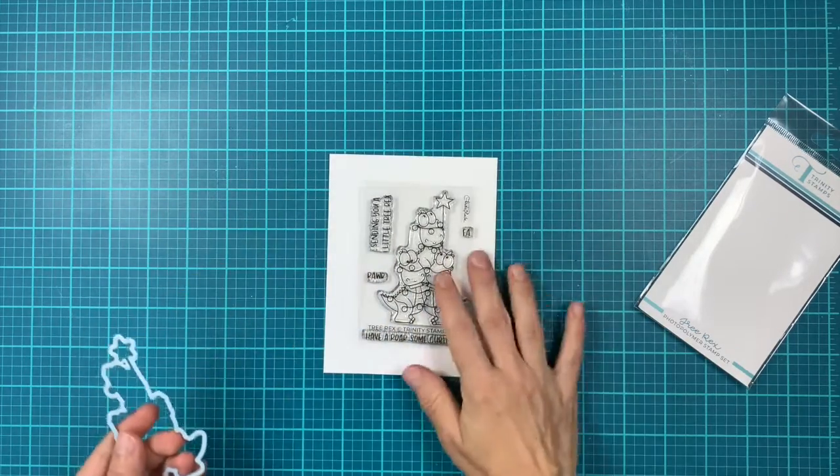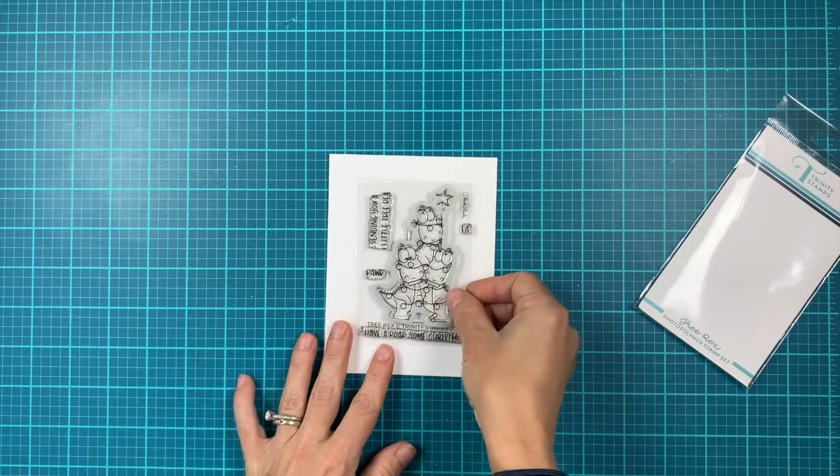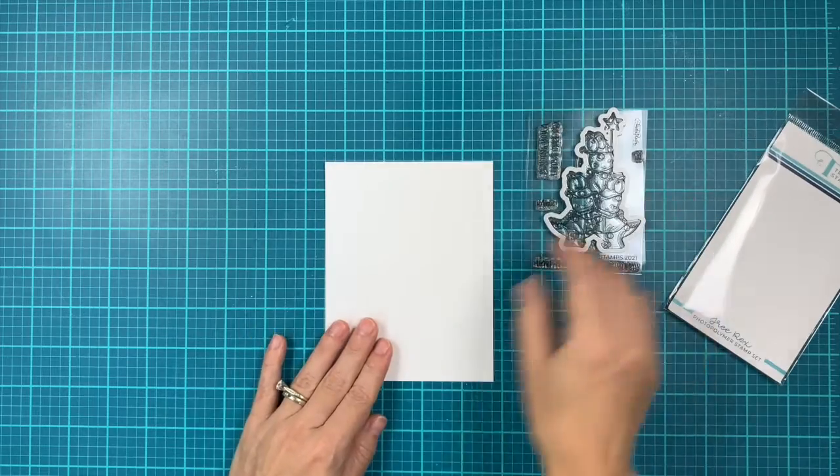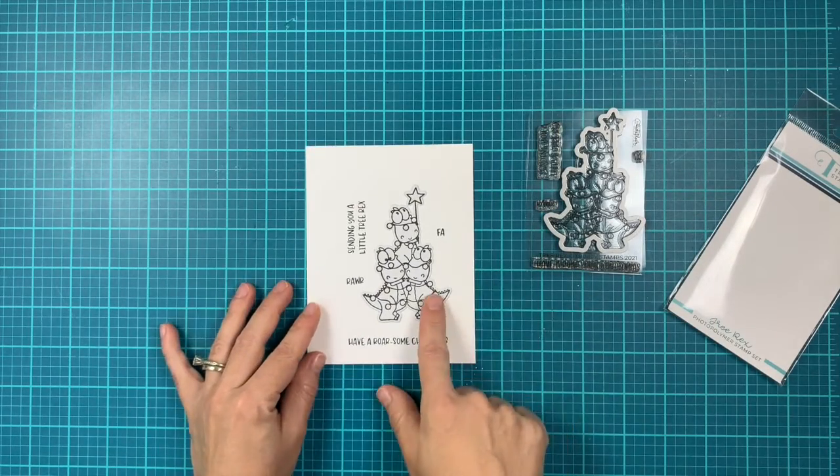Let me put some white cardstock. This is a two-size panel so you can see the image better and the sentiments. There are four sentiments and one image, so let's see how that looks stamped onto white cardstock.